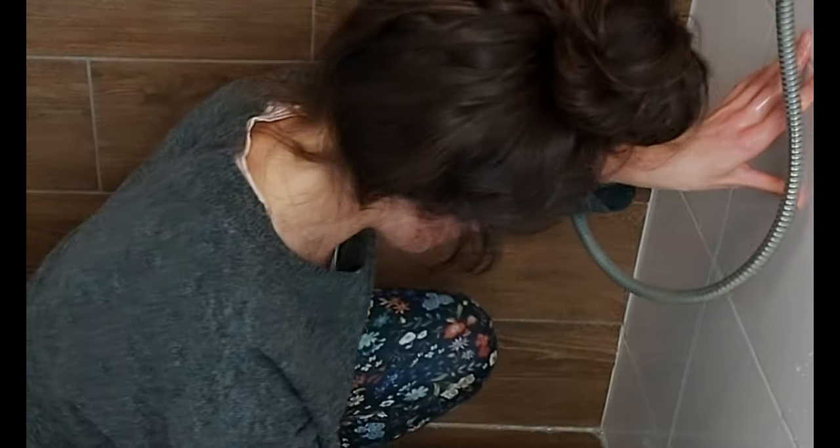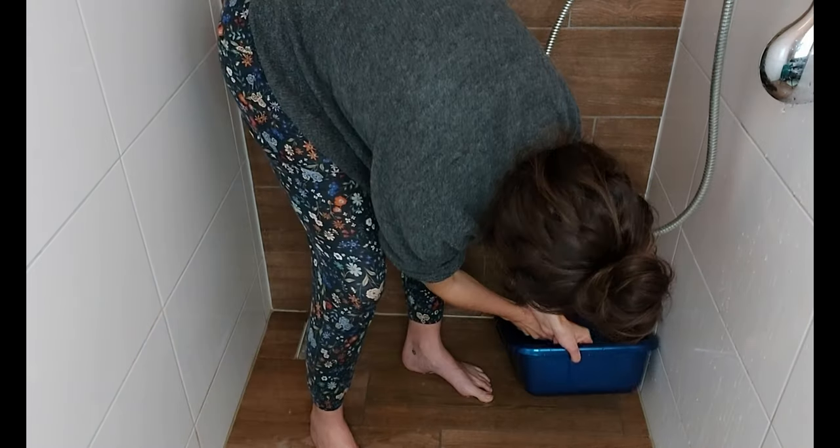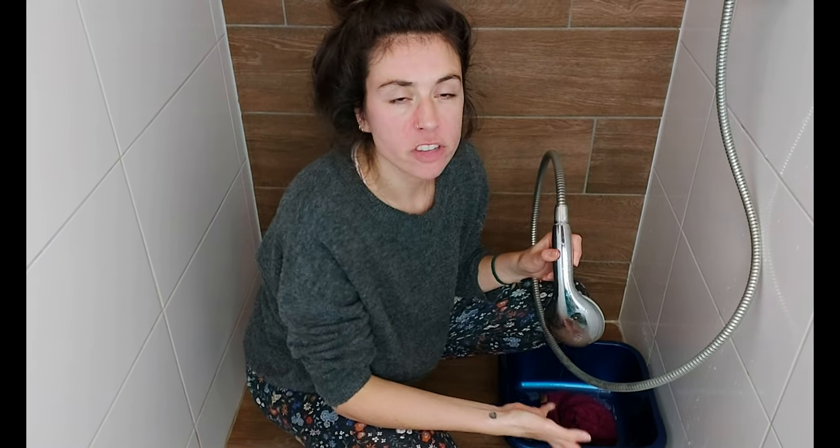Now it's time to rinse the garment and get rid of the soap, and this is why you do that in the shower. We're going to use the same temperature water and just rinse it out without moving it too much. This is important because when there is a change in temperature, the fiber gets shocked and this can cause it to start felting or peeling, and we want to prevent that.